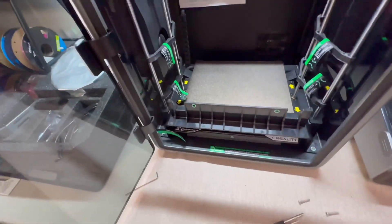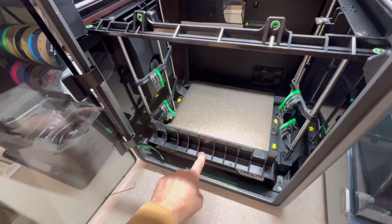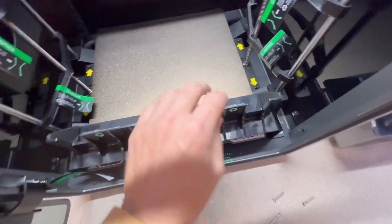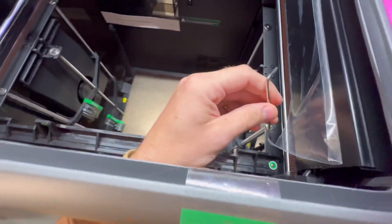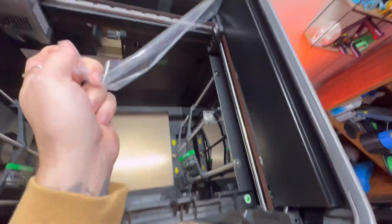Next, start removing all the rest of the screws that hold these brackets in. You can see these two brackets — there's a screw here and here, same with this one. There are two on the sides, and it's the same Allen key to remove these. We also want to remove some of this plastic.